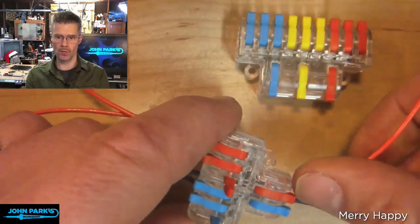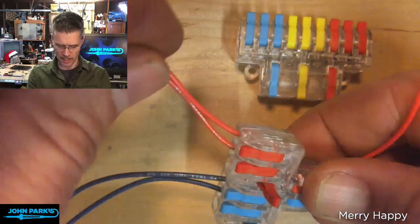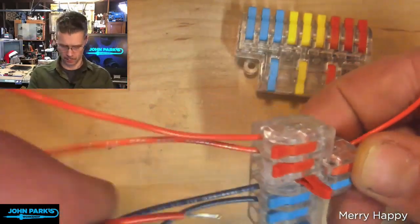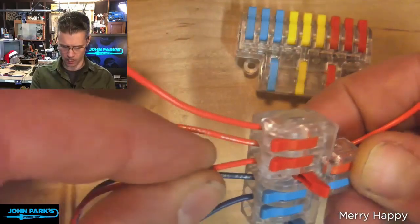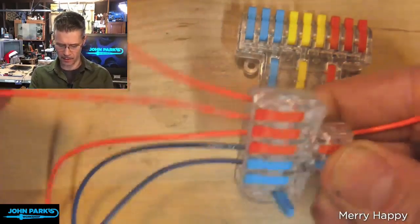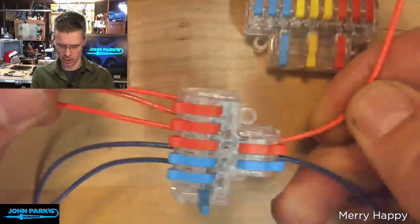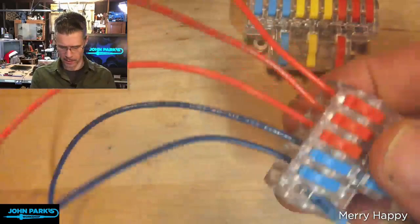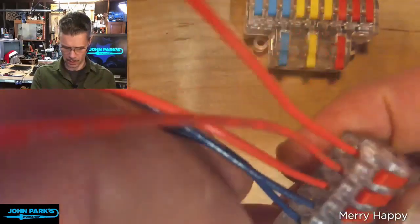Whatever wire is coming into this orange side is going to be replicated on these three here. So if I take another pre-stripped stranded wire — stranded wire works really well — click that down, and now that's not coming out. Really secure, and those are now connected.